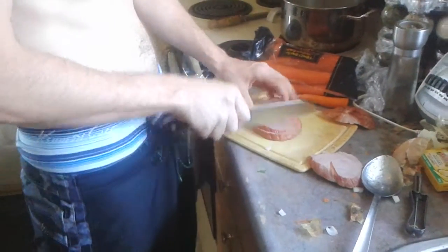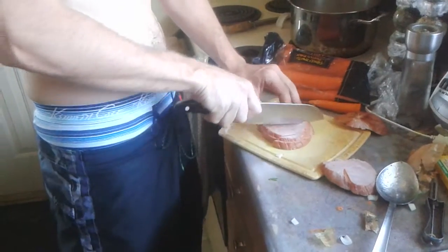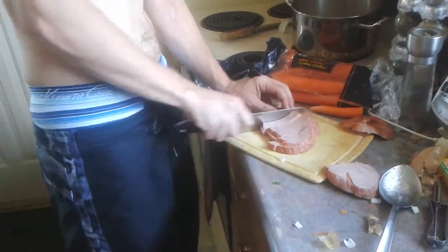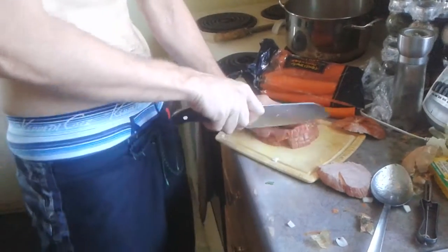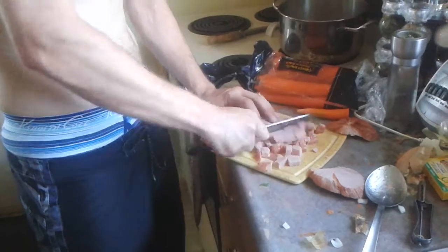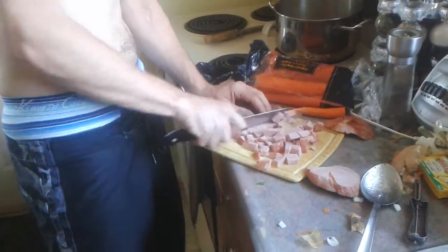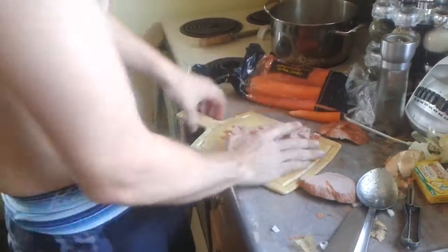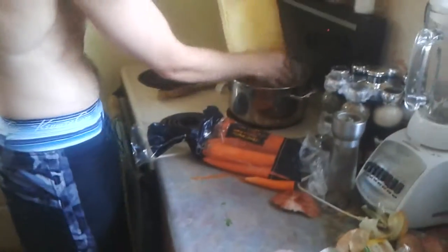Now, don't be as dangerous with a knife as I am. I have a lot of experience with a knife. Trying to go slow and steady, make sure you don't cut yourself. These things can take your finger off quicker than you even realize it's gone — it'll just be gone. So be very careful messing with the knives.